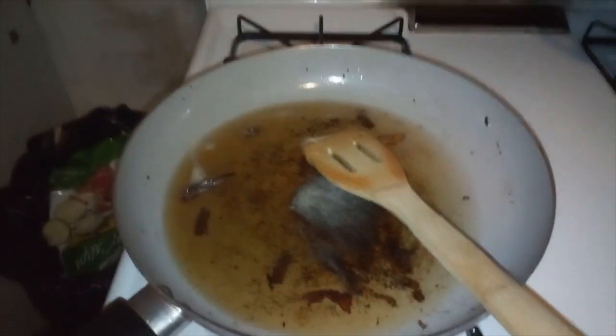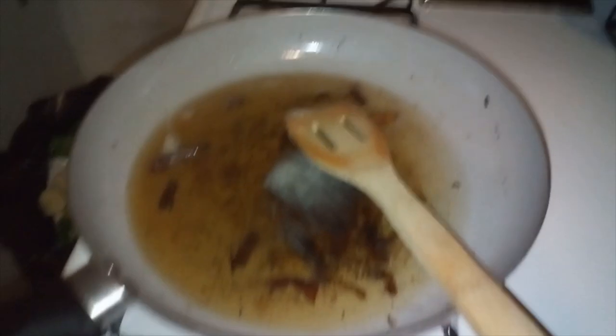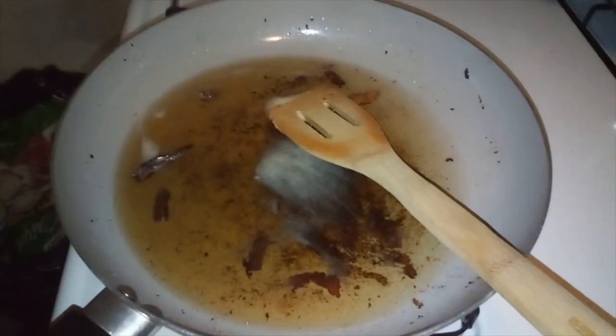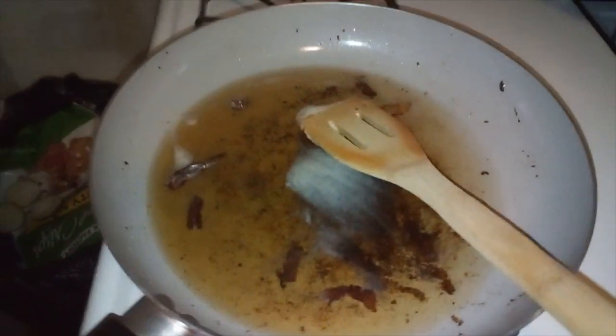What you're seeing in my frying pan is approximately a half cup of bacon fat. I've actually been saving this up for a bit, so I have a half cup in there. And I have my frying pan actually heating up on low.